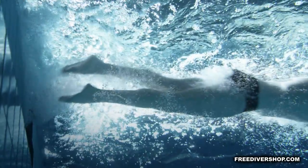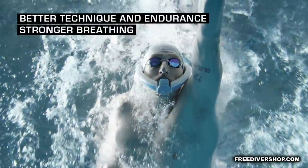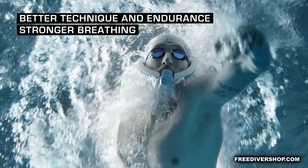Set out for new goals. With the Ameo Power Breather, you improve your technique, strengthen your endurance and respiratory muscles.